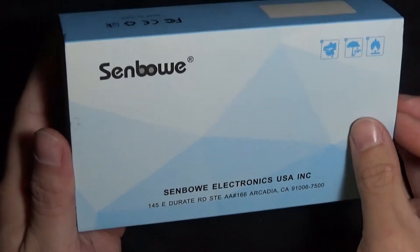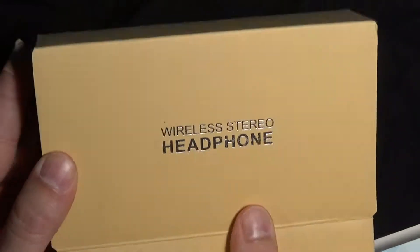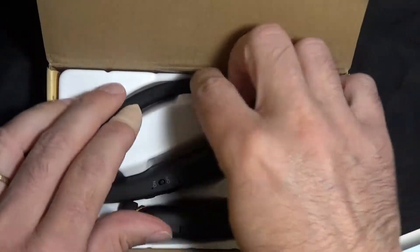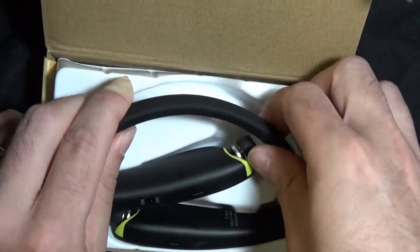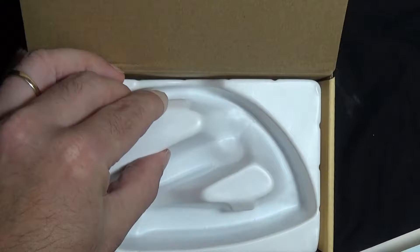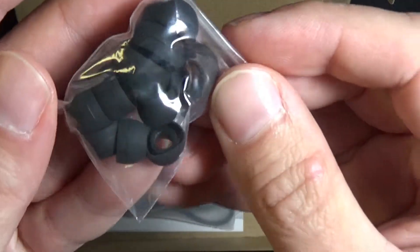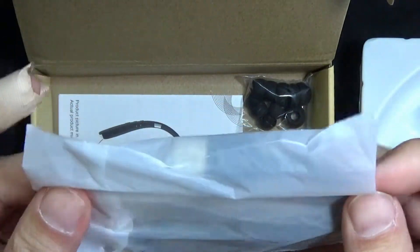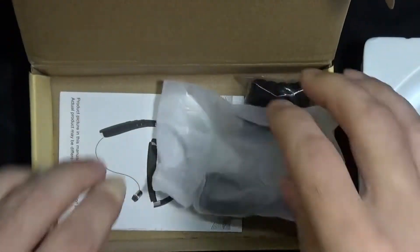This is the Sinbo Bluetooth headset — wired stereo headphones. These are foldable, collapsible headphones. It comes with different size earpieces, quite a selection of them. You also get a USB charging cable and a manual.